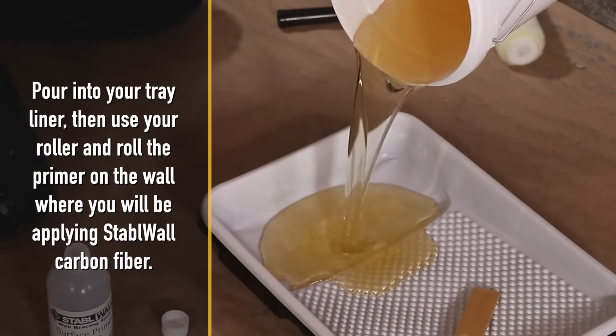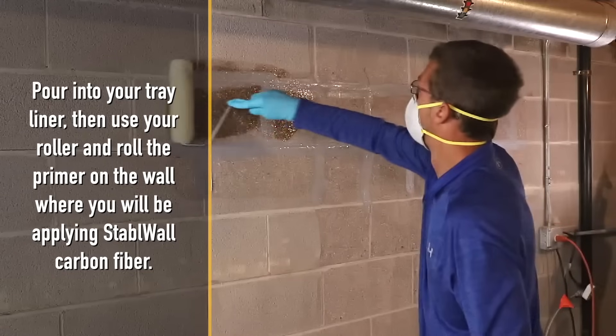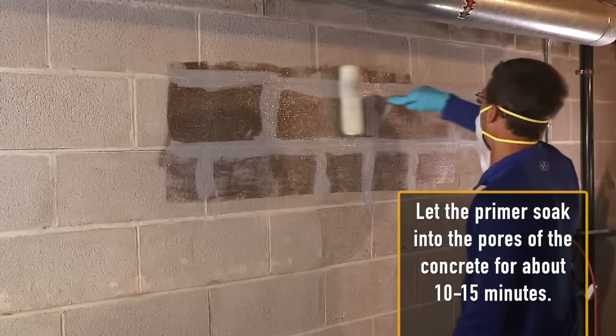Pour the mix into your tray liner, then use your roller and roll the primer on the wall where you will be applying Stable Wall carbon fiber. Let the primer soak into the pores of the concrete for about 10–15 minutes.